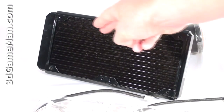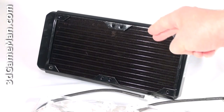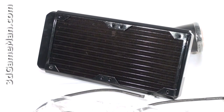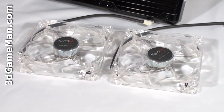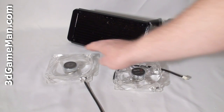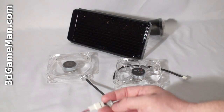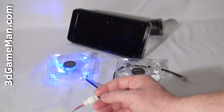The Delta Black 240 by 120 millimeter copper radiator has lots of fins and it also comes with two quiet blue LED 120 millimeter fans. Each one of these fans comes with a switch to control the blue LEDs so you can turn them on or off.